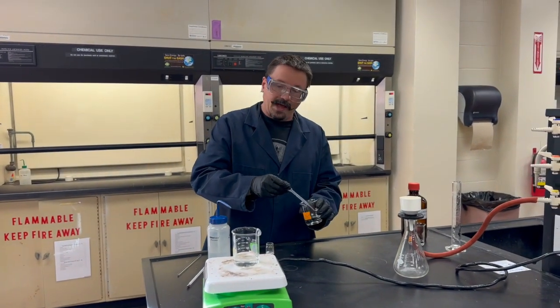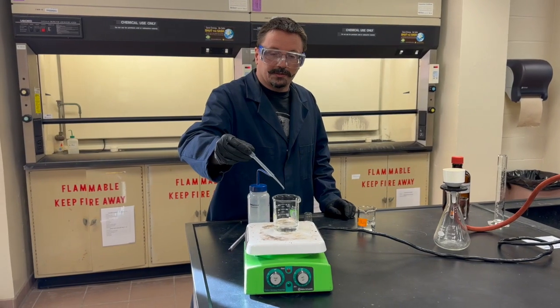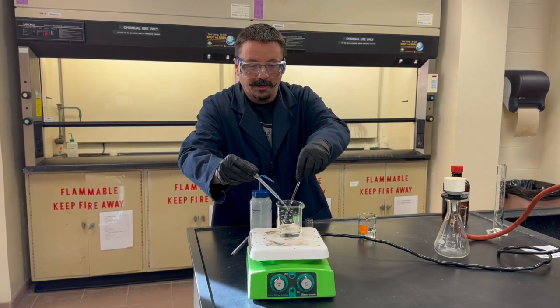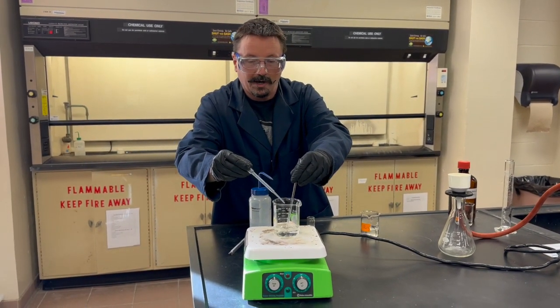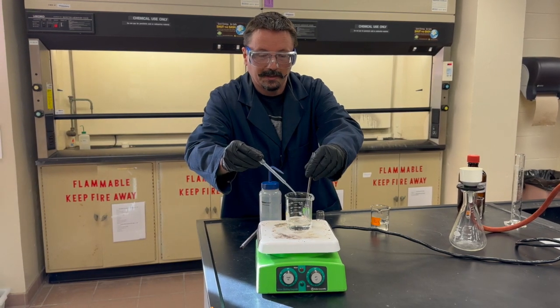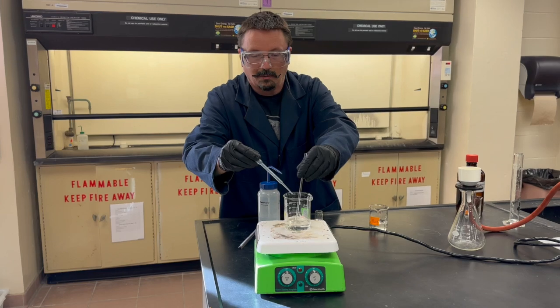Add the barium chloride slowly, making sure your solution isn't too hot and stirring as you go. Doing all of this will help encourage more precipitate to form, which is what you want — ideally precipitating every bit of that sulfate out. This process might take a little while.